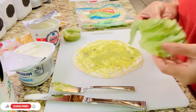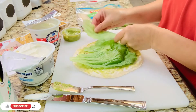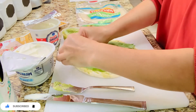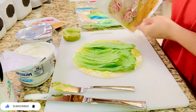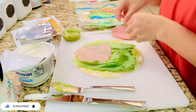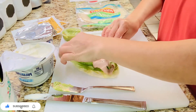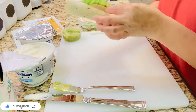I just used ready-made guacamole from the store. Then put the lettuce, then put some ham, and then roll it up — just like that.